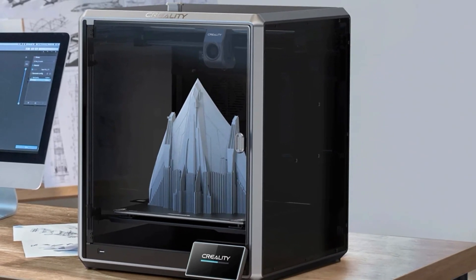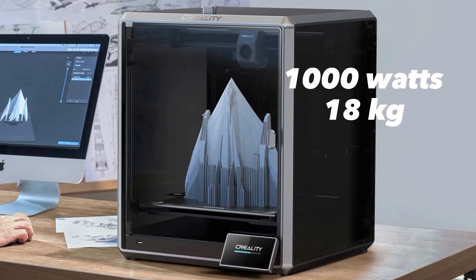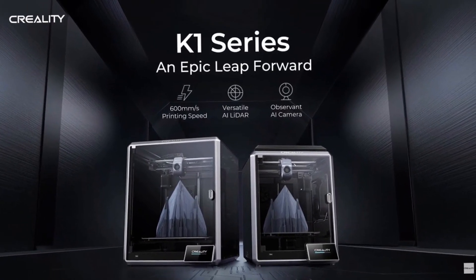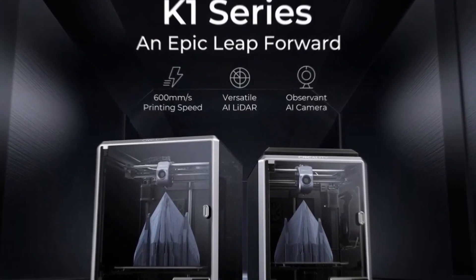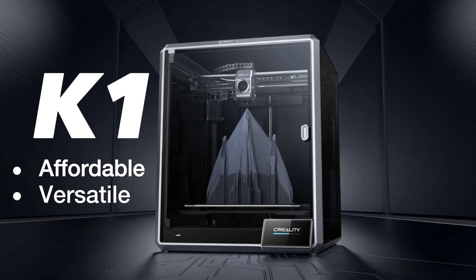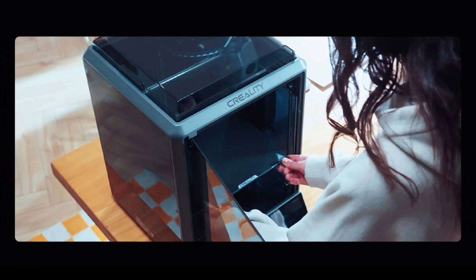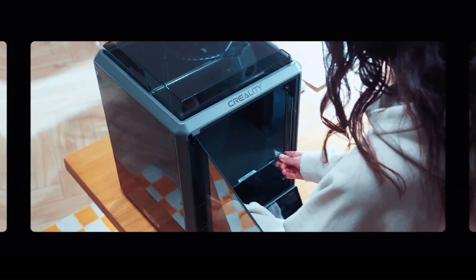The K1 Max's power consumption is up to 1000 watts and it weighs in at 39.6 pounds or 18 kilograms. Now that we've explored the features of both printers, let's help you decide which one to choose based on your specific requirements. If you prioritize affordability and versatility, the Creality K1 is an excellent choice. It offers a solid set of features and a more budget-friendly price point, making it suitable for beginners and intermediate users who want a reliable and versatile 3D printer without breaking the bank.